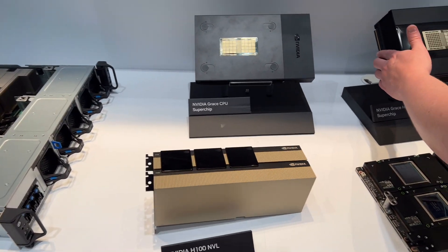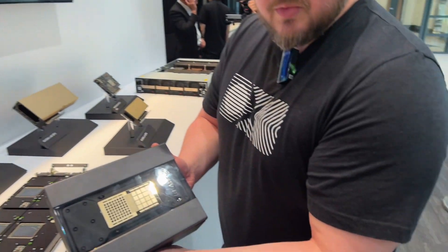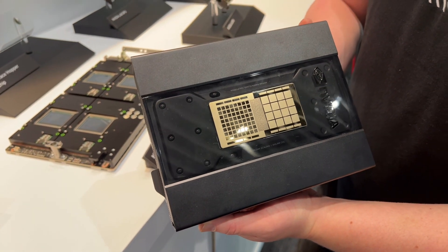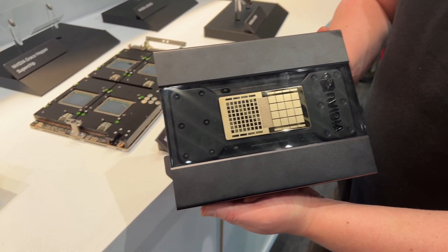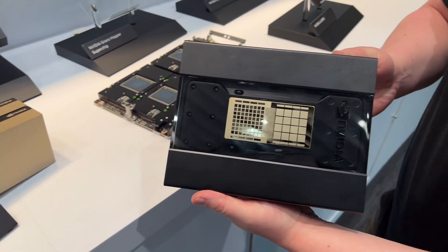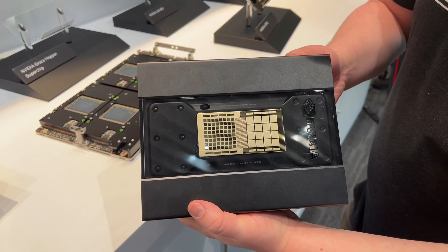We're also showing our Grace Hopper Superchip. This is a combination of our new CPU platform along with a Hopper GPU, all integrated with coherent memory across both platforms along with the power subsystem necessary to run these. This is a brand new server computing paradigm using ARM CPU cores along with high-density GPU.